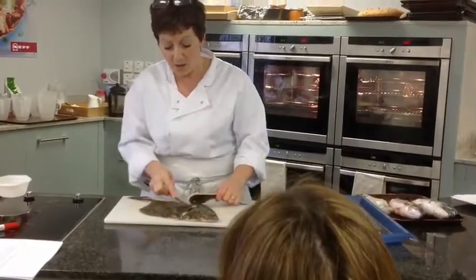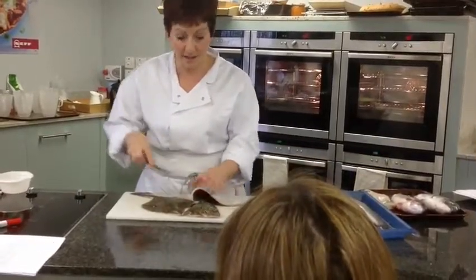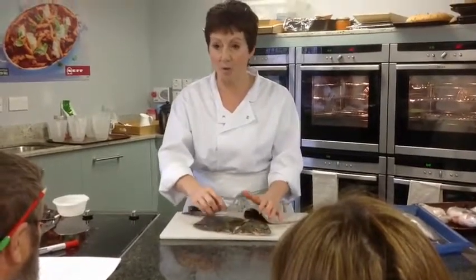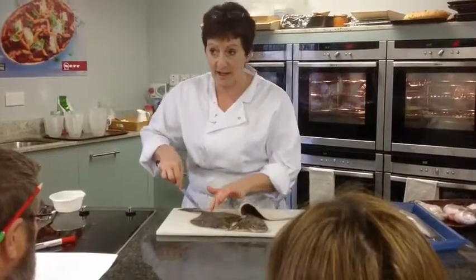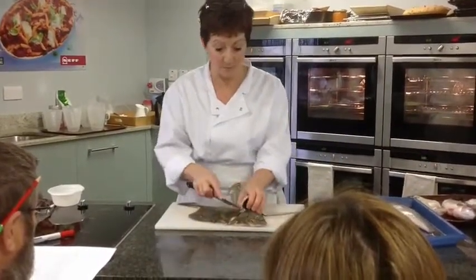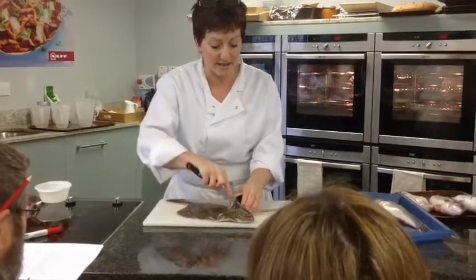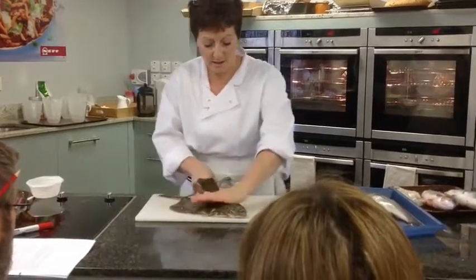All the time you should be hearing the sound of the knife against the bones. I never cut the way some people tell you — a Y-cut, where you cut one, two, and down like that — because that means you might be wasting an inch of flesh, and that would be a shame. So you feel where the head ends and then you cut so that your fillet comes off cleanly.